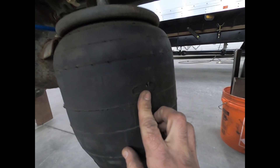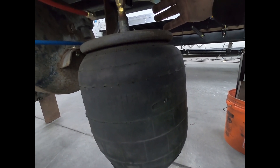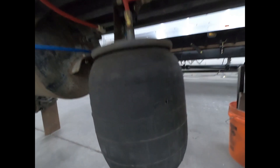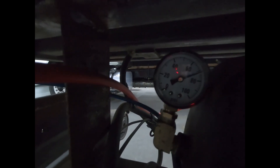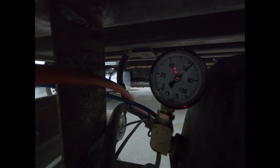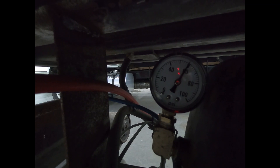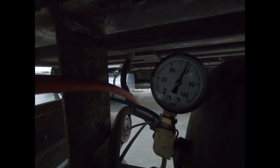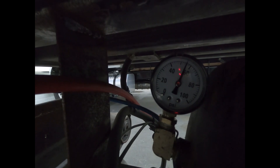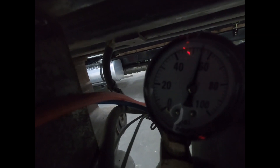If we have a hole in our airbag, the height control valve is going to call for more air. I'll put the arm up — you can hear the air bleeding out of here. And if we watch the tank pressure, it's dropping down. Now you can hear the air slowly stopping, and it should completely stop at about 50 psi.